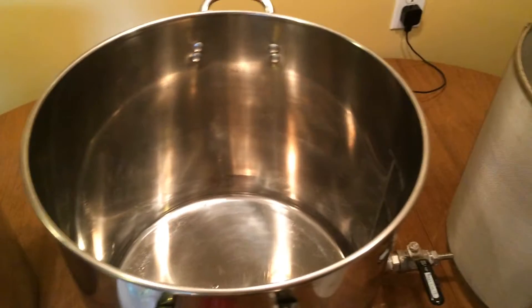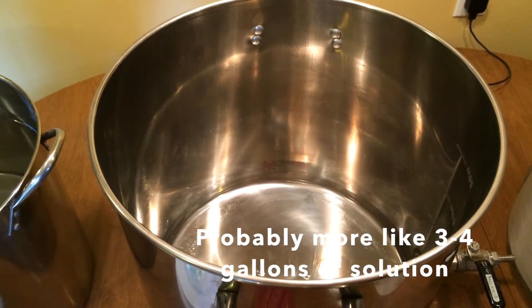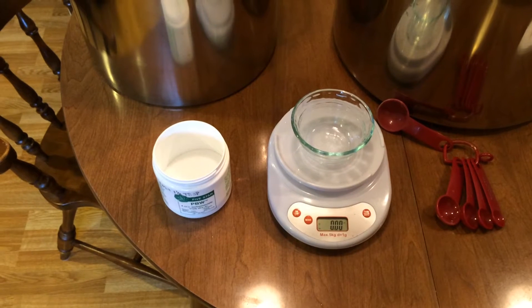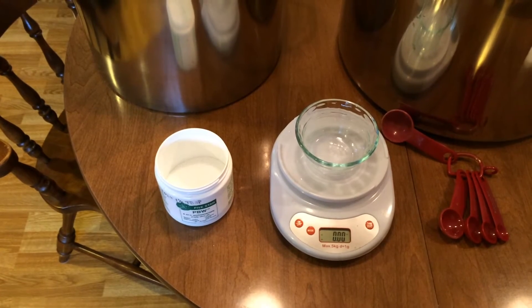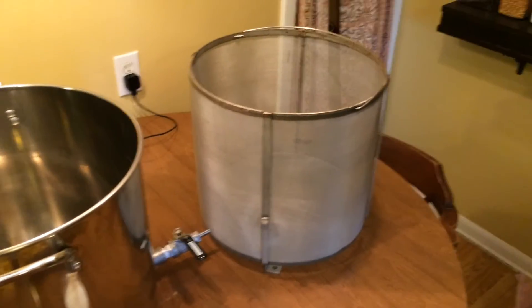This way, when I put the basket in, it should help me to use hopefully only like a gallon or two of PBW — we'll find out soon. PBW recommends that we use between 1 to 2 ounces per gallon in order to create a cleaner for a brew kettle, so that's what I'm going to use for the Micron basket.